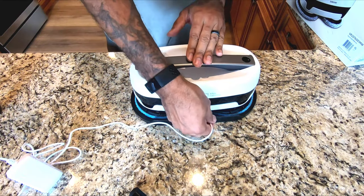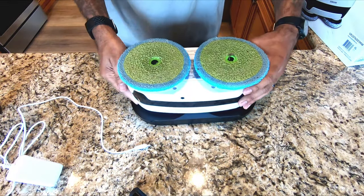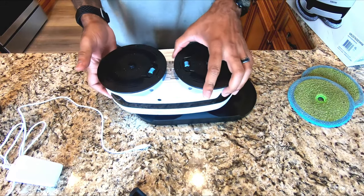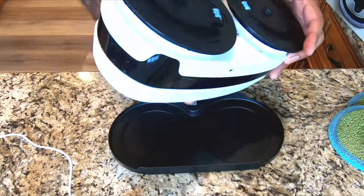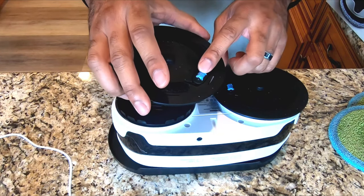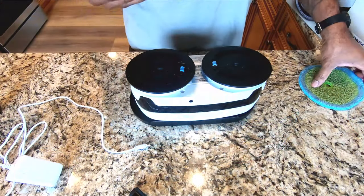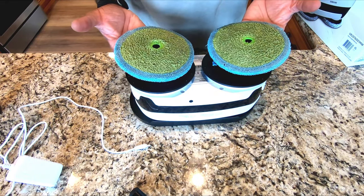You use the regular power adapter to plug this in to charge. When you take it out to use it, you unplug it and take it to where you're going. It doesn't make a lot of sense to me because any time you use this, when you're done, you're going to be taking these pads off to clean them. The way this thing works is you fill this reservoir and it wicks through to continually transfer moisture to the pad through the backing of the foam.